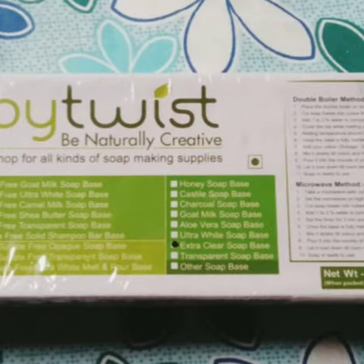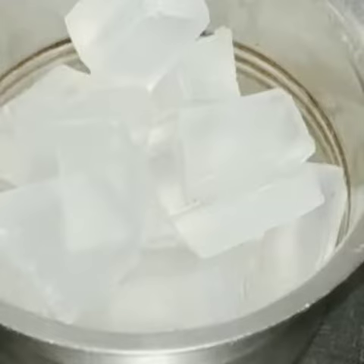This is a soap base which I've ordered online from Amazon. One kg costed around 500 rupees — it's a very big cube. You need to cut it into small cubes and put them into a cup or container to melt.